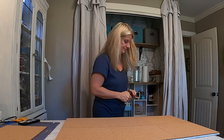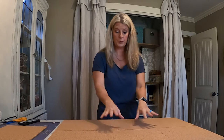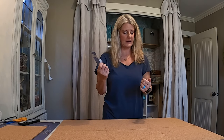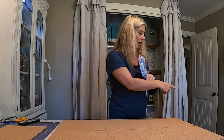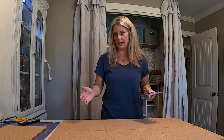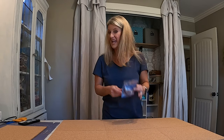Now that everything is together we're going to put the map on. There are a lot of different ways to do this. I got several rolls of double-sided sticky tape from Dollar General, only a dollar each. I'm hoping that's going to be the best option to put the map on. I'm also going to use a little hot glue around the edges - hot glue alone would probably bubble the map, so the double-sided tape holds the center.